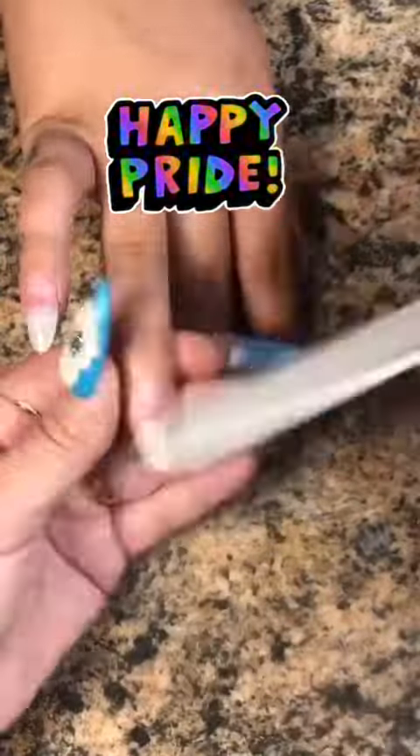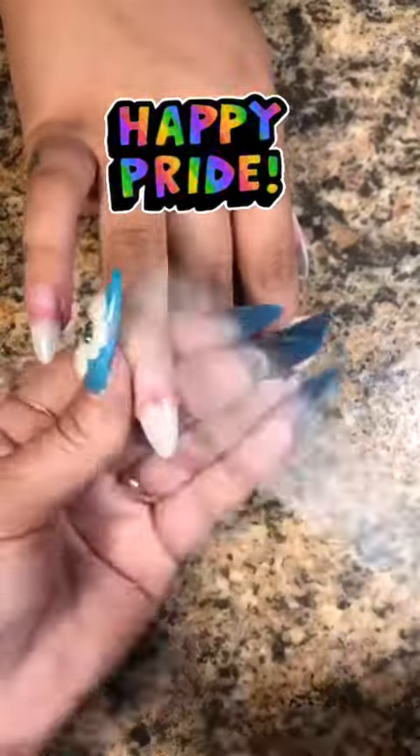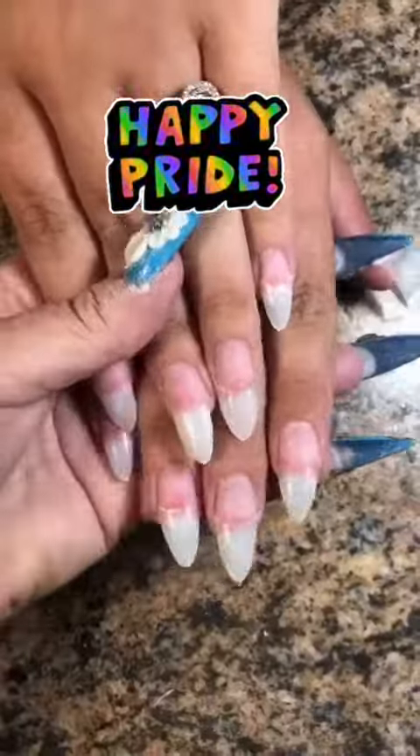Sorry for all the noise in the background. I'm sitting outside. There's a lot of stuff going on out here today. I don't know what's happening, but who cares? We're doing nails right, and I'm going to do this voiceover and you're going to listen to me.